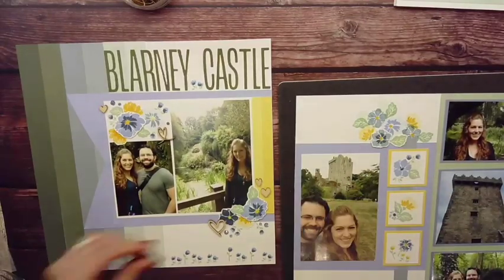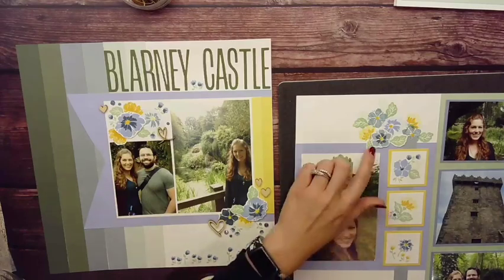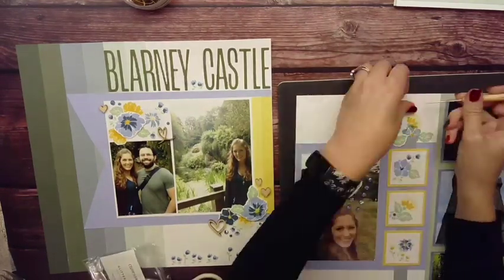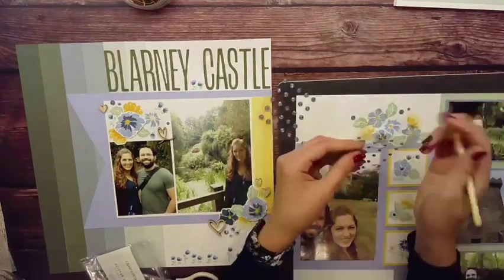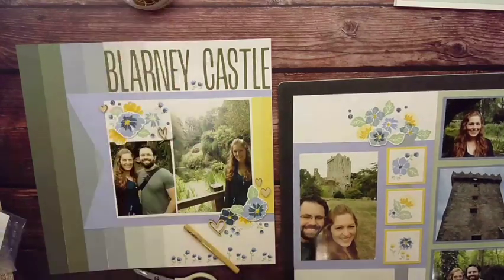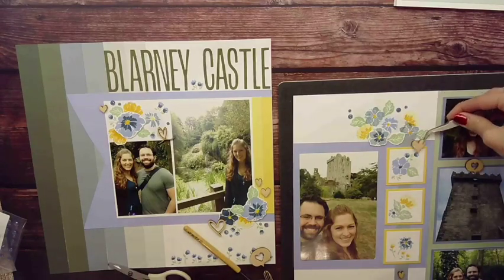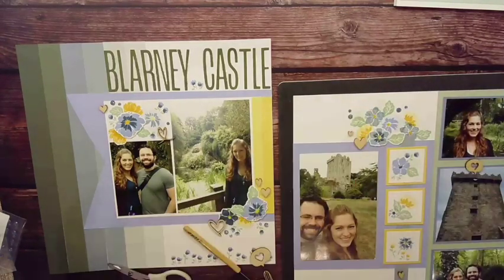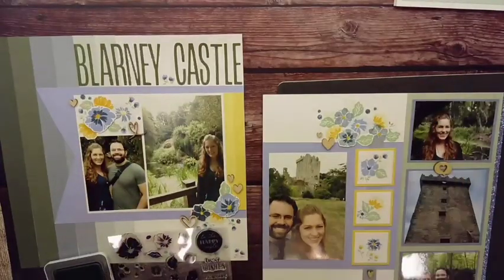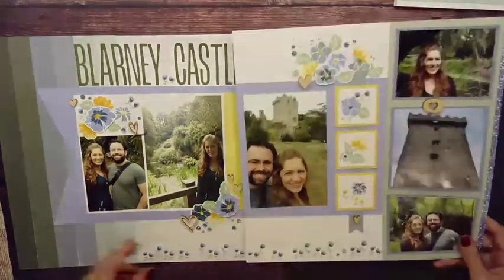Next is finishing it off with embellishments — bringing in those gems again and some more wooden embellishments. I really liked the color with those. If you enjoyed today's layout, make sure to like, follow, subscribe, and catch all my crafty goodness. You can also join my Facebook group for live events, giveaways, inspiration, and a fun place to share all of your work. As always, ladies and gentlemen, I hope you enjoyed my video — craft on. Thank you.